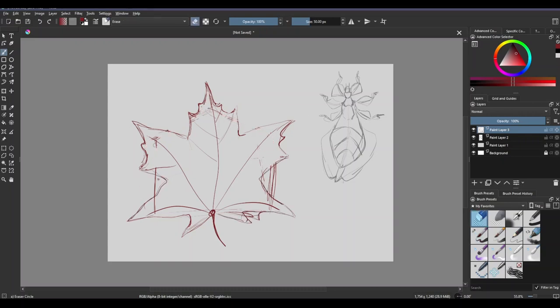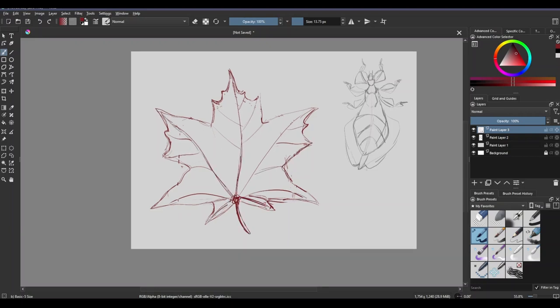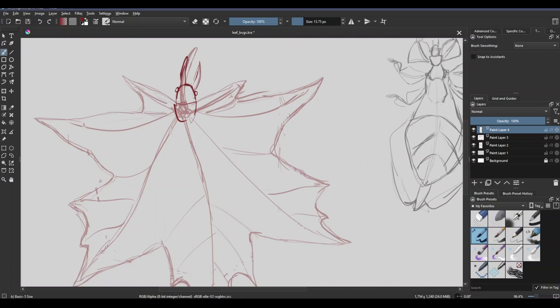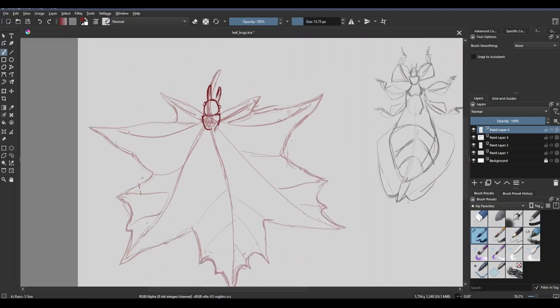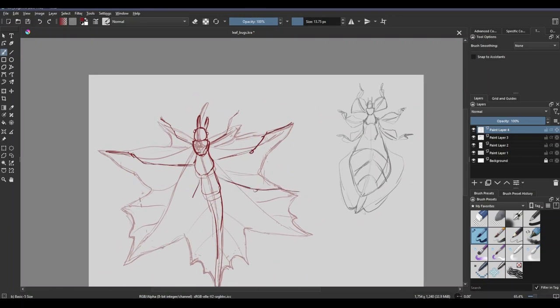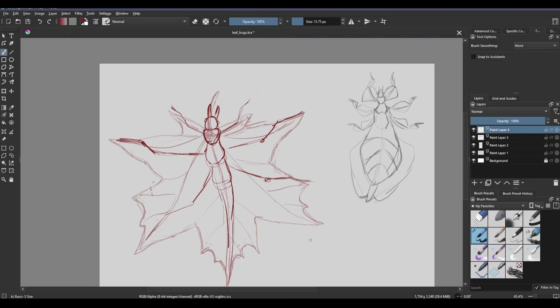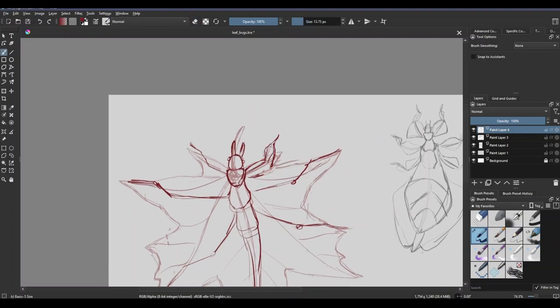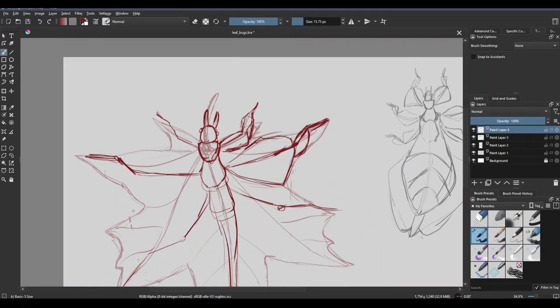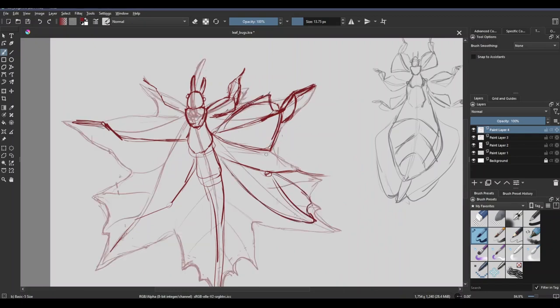For the first one, you probably already guessed it — the classic maple leaf. The maple leaf shape is kind of the classic quintessential leaf shape I think about when I think about leaves. My strategy to design these guys was to first draw the leaf itself, just to get a feel for how it looks and how it's shaped, then design the bug around it. Having the leaf in the background was just the easiest way to get these guys looking right.